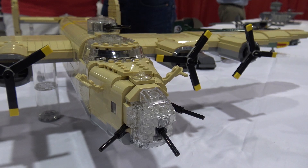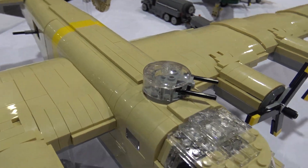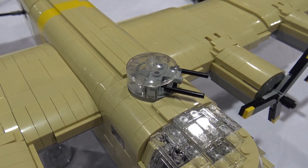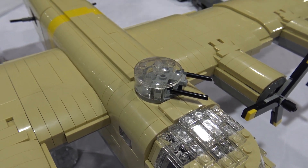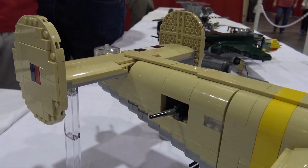This one just got finished the other day. You don't see a lot of them in Lego, which is why I wanted to build this one before I built the Flying Fortress. It is motorized but I don't have it all worked out yet, so for now it's not on.